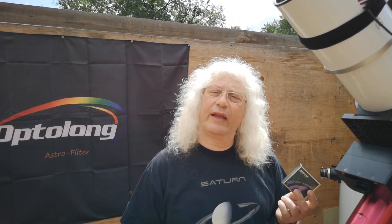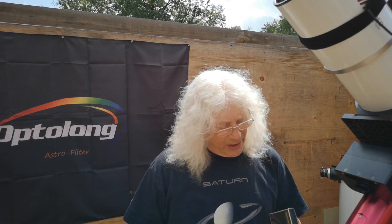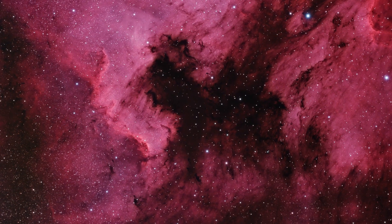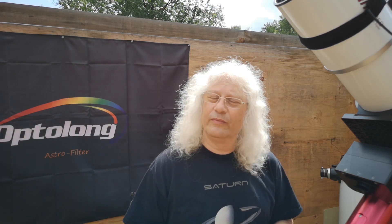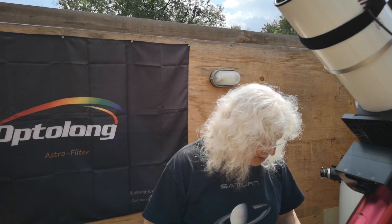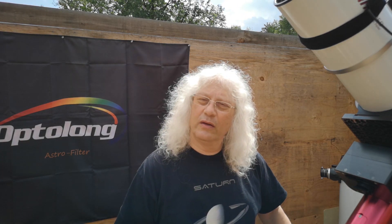I might move that camera onto the larger Esprit. But in the meantime, it's producing great results on these very large nebula fields, and the Veil, of course, is a supernova remnant. Can you tell the viewers about the specific bandwidths that the filter uses and any other features of that filter?